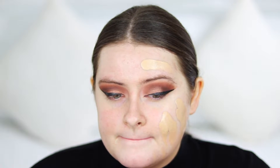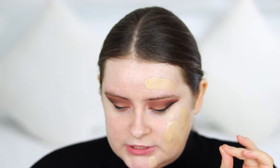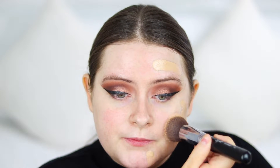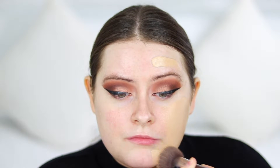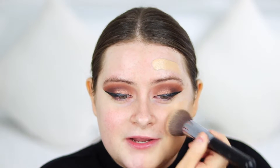I'm going to buff it in with my Sigma Flat Kabuki F80 brush. So it's really lightweight and it feels really nice on the skin. It has a scent to it — a very fresh scent. It smells a little bit like suntan lotion or after sun, something like that. But it's actually a really nice scent, really fresh, and I like it.